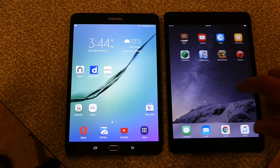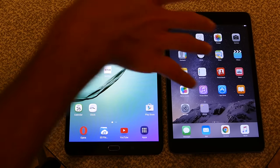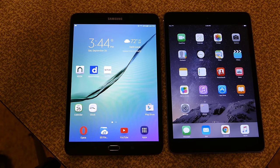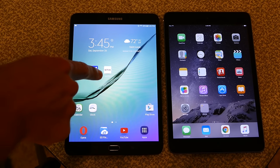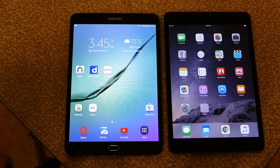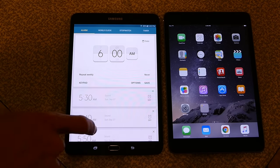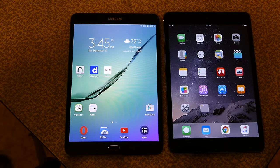Both devices are really great tablets. They're direct competitors and that's why Jacob and Michael wanted to compare them. That's the Samsung Galaxy Tab S2 8.0 — a mouthful — versus the iPad Mini 2, which is a lot easier to say. I'm Jacob Kaufman and I'm Michael Chanel. We'll see you guys next time. Bye!